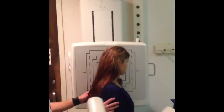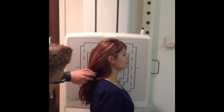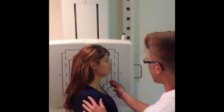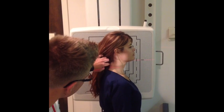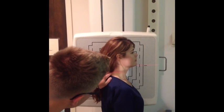I'm going to have you go ahead and put your left shoulder against the board there. I see you took your hair tie out — you don't have any earrings or a necklace? No. I'm going to center the mid-coronal plane at the level of C4.